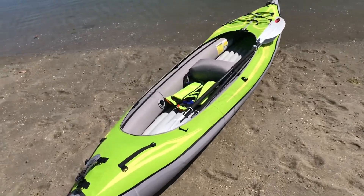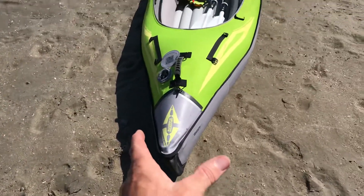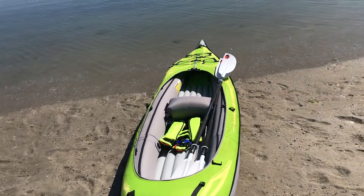We've done a better job inflating the boat today, but you can see the cover on the main chassis is still a little bit twisted. That does not really affect how it goes in the water.